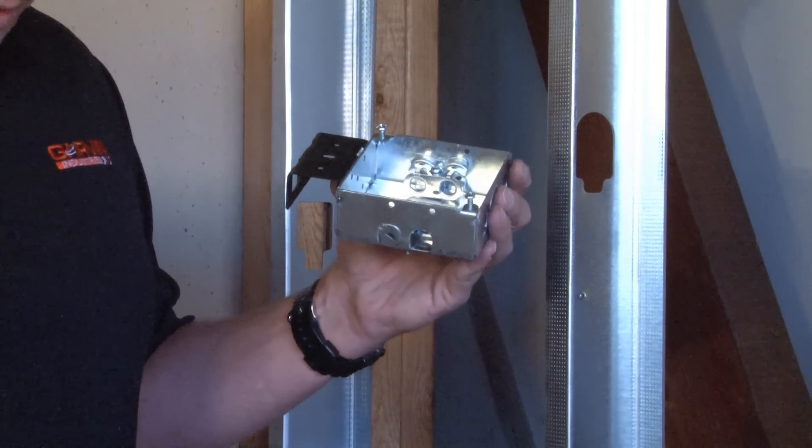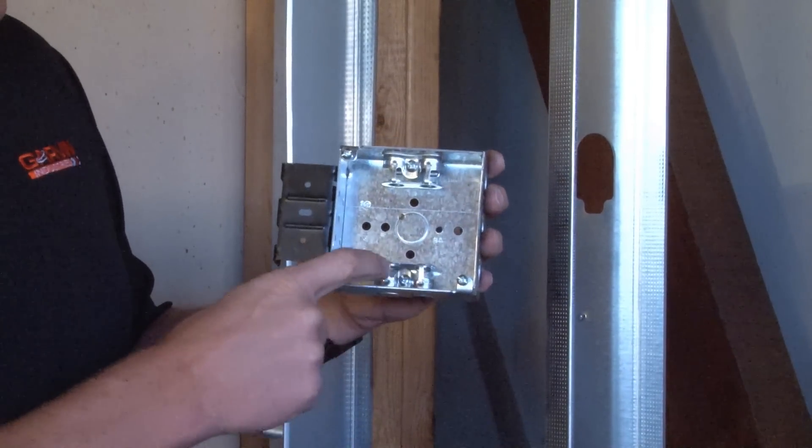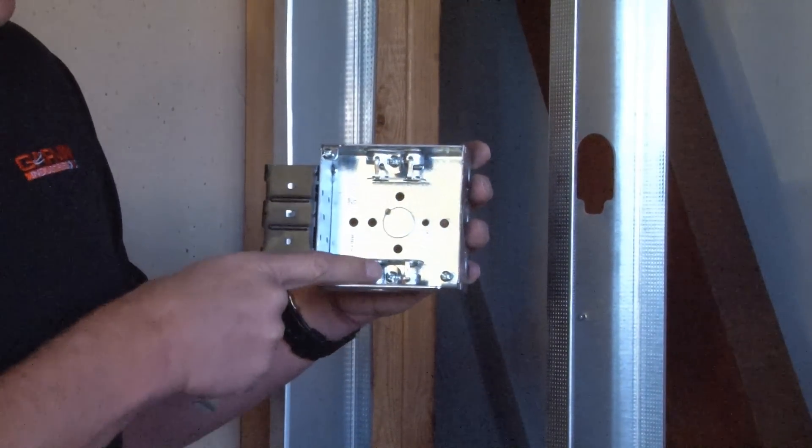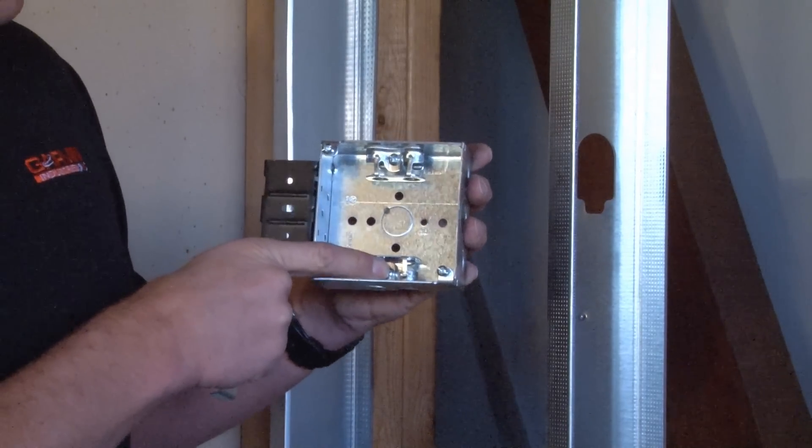the installer can then insert the flexible metallic conduit through the clamp inside the box, secure the set screw, and the external connector is no longer needed.